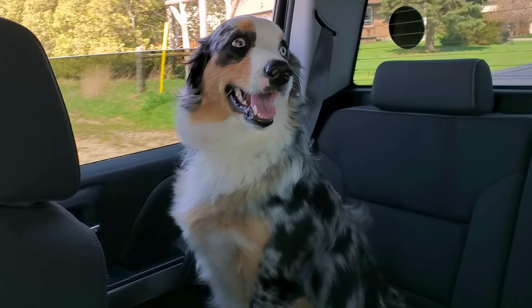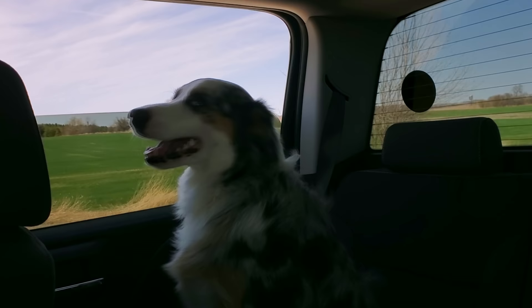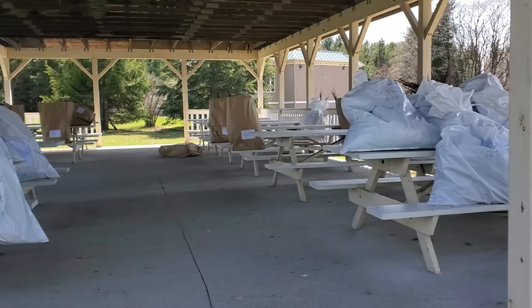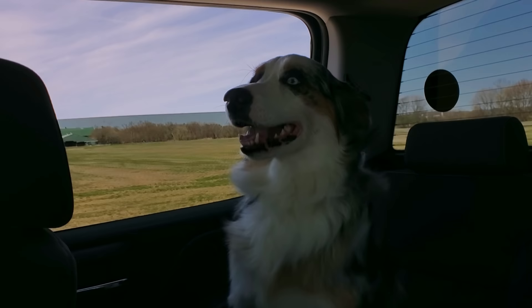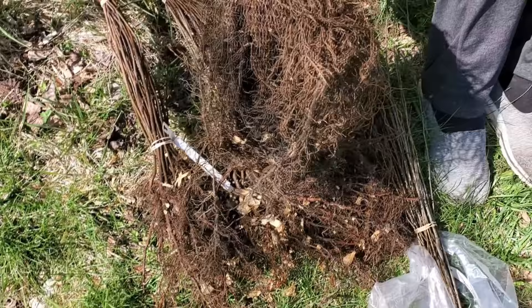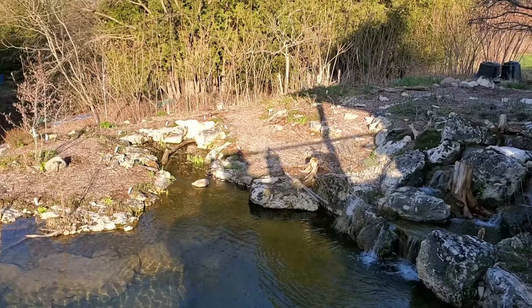Welcome back. We are on our way to pick up some more trees. Here is the order for this year — this is basically what you get: a bunch of nice, well-rooted bare-root trees. We've got 50 serviceberry, 25 cherry, 25 highbush cranberry, and 25 elderberry.